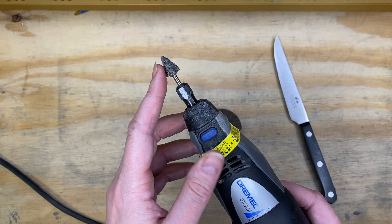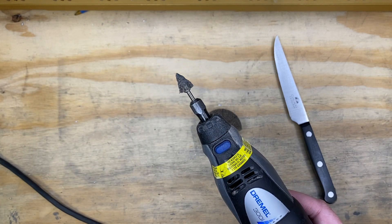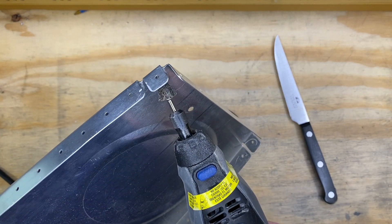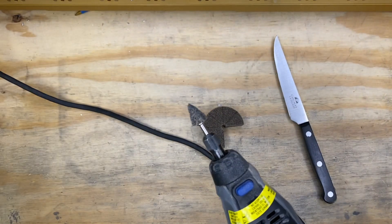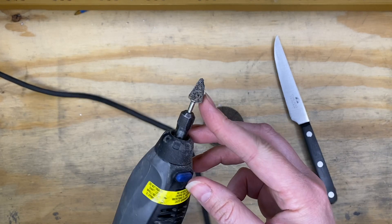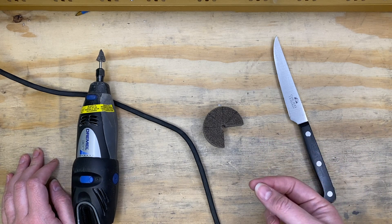When you turn it on, you've got this wonderful little deburring cone tip to use. It has been super helpful for getting into those little spots between the rib flanges from either direction, and it's just been such a huge game changer to have this to get into all of those tight little spots instead of having to use one of the thin little files.